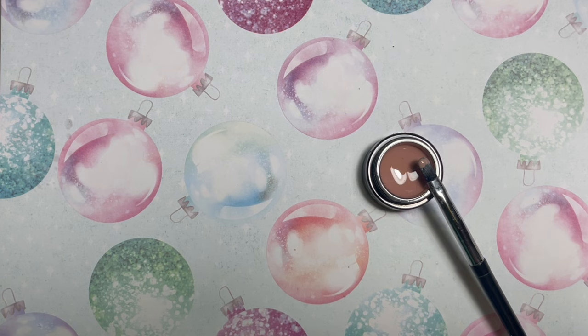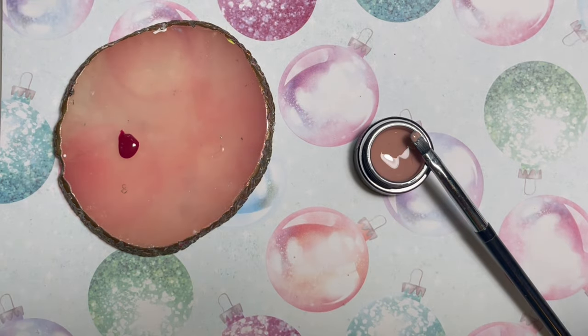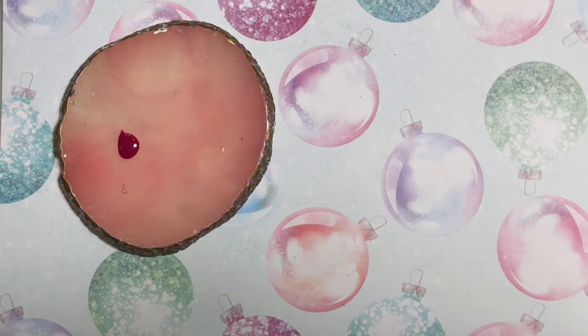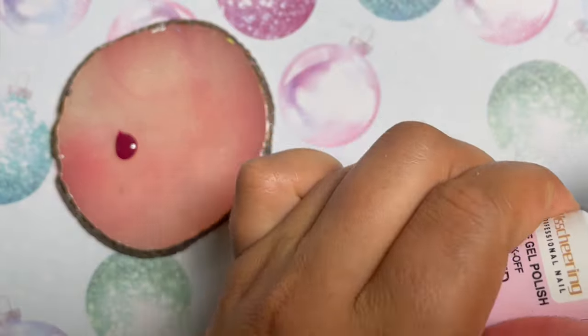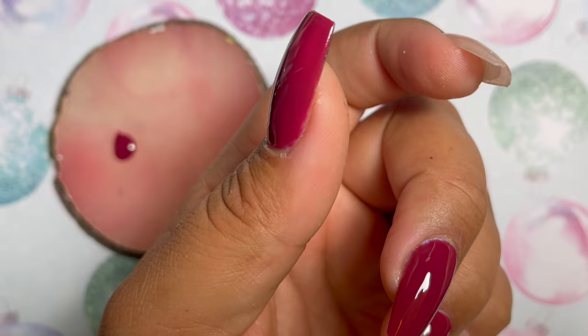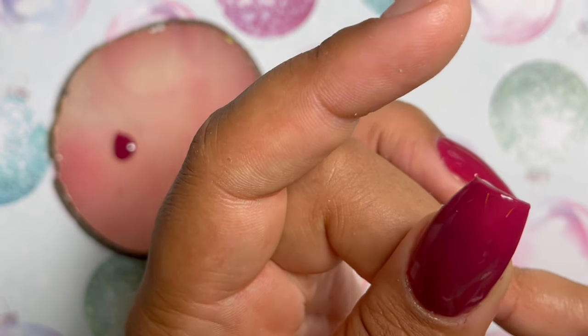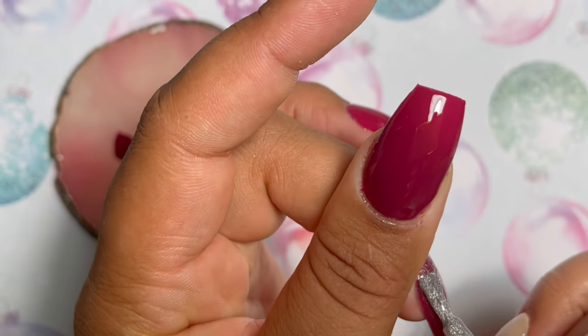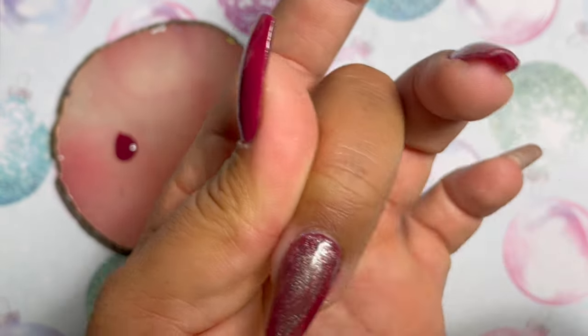Once I get it how I like it, I'm going to go ahead and cure the entire hand for 30 seconds in my LED lamp. I use the Young Nails gel lamp in case anybody was wondering. I'm decanting some of that red because I intend to use it on the nude nails for that swirly candy cane art. But before we do that, I'm going to go ahead and apply my cat eye magnet gel. I got this particular gel off of AliExpress quite a while ago, but you can find it loads of places now — a lot of people are carrying it. It's just a silver cat eye polish. I'm going to go ahead and apply one coat of that — a pretty liberal coat because I want to have enough cat eye pigment to create the design that I'm looking for. Not too thin, obviously not too thick, but a nice even coat.